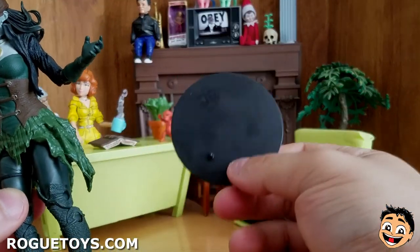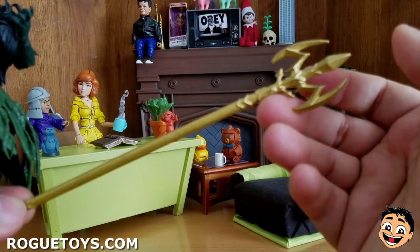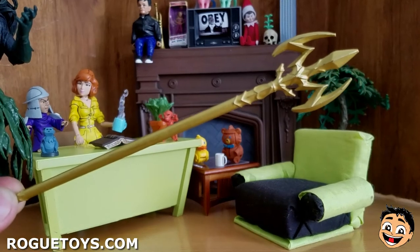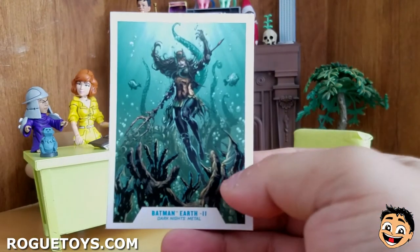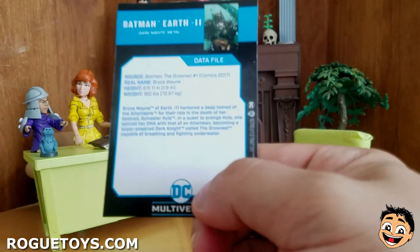And of course, as always, you get the DC stand. And you get Aquawoman's Trident. I love the shine on this and the paint — it just looks really, really nice. Really well done. And of course, you get a trading card. There's the artwork that's on the back of the box.